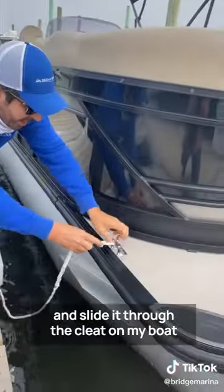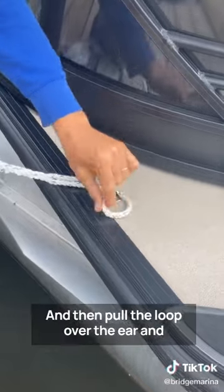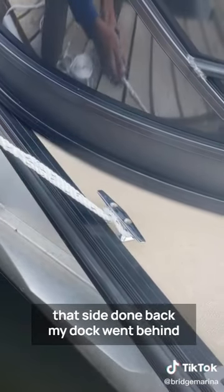I'm going to take the loop side of my line and slide it through the cleat on my boat, and pull the loop over the ears. Get that side done.